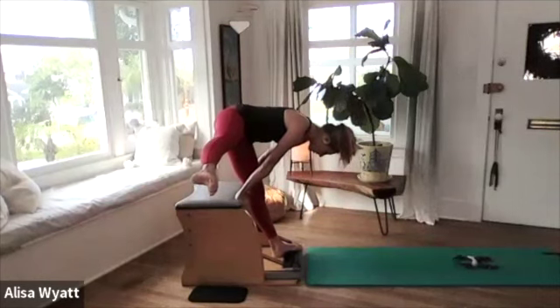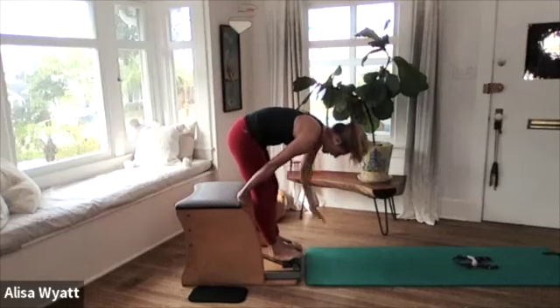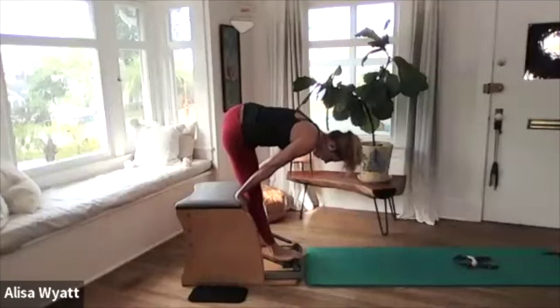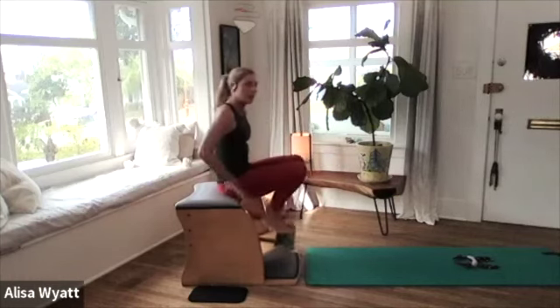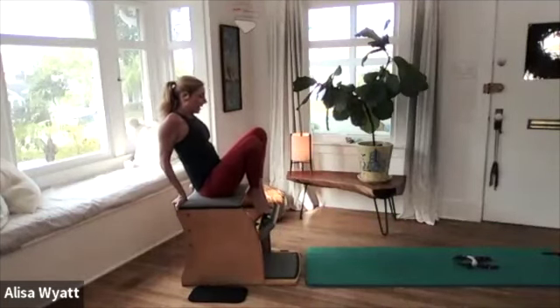Hold it — two, three — and bring it down. We're going to do the same on the other side: left hand goes in between the legs, left leg goes out to the side. Hold it — two, three — and bring it down. So good for our balance and our hips, strengthening that band of muscle around your glute.